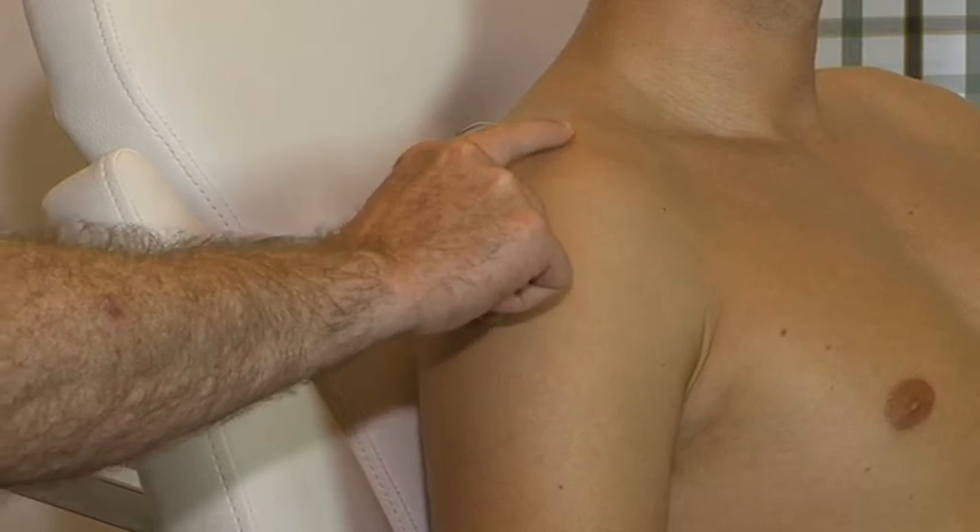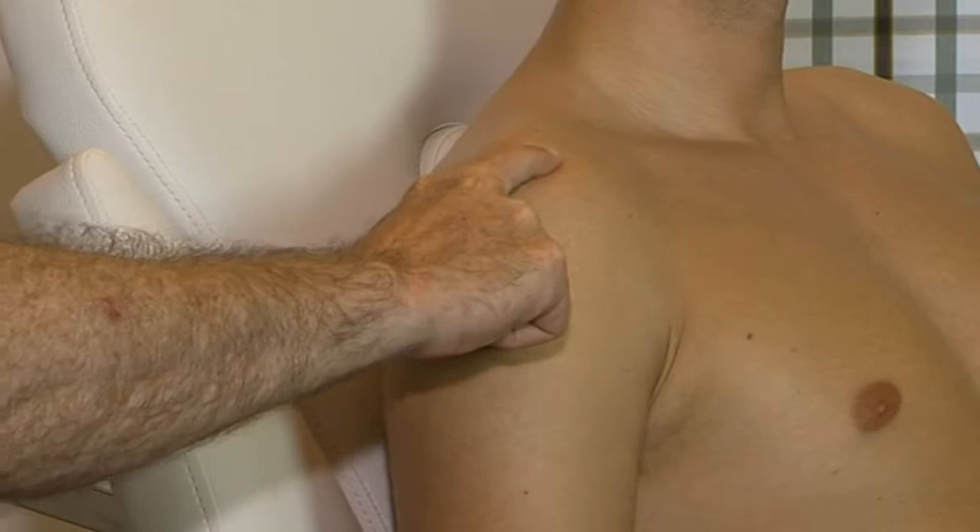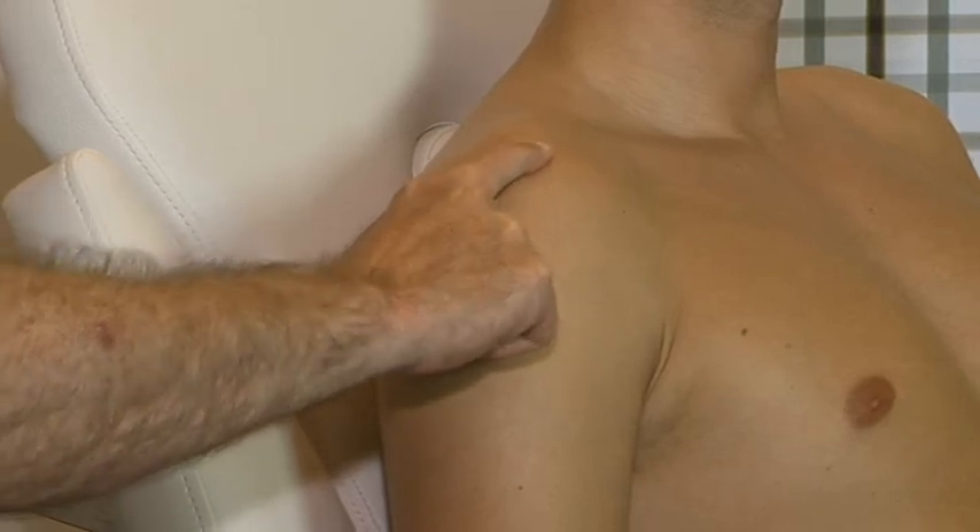The tendon, with its insertion on the greater tuberosity, is found just beyond the anterior edge of the acromion.